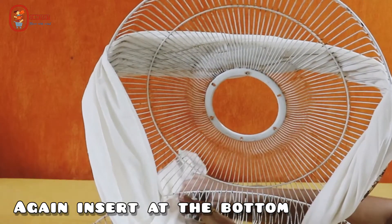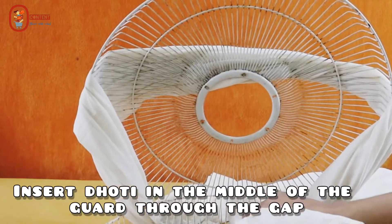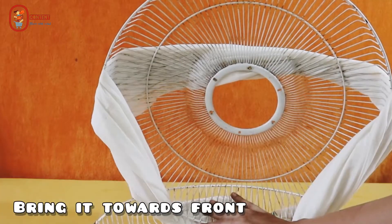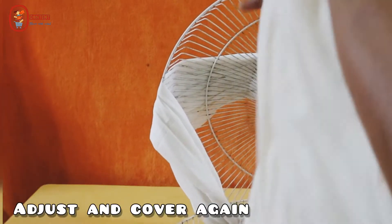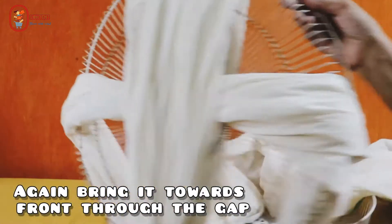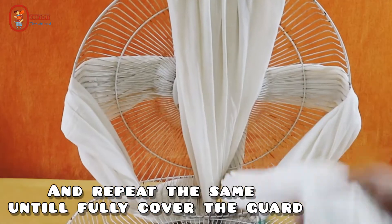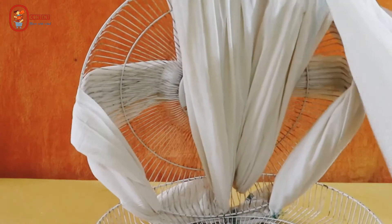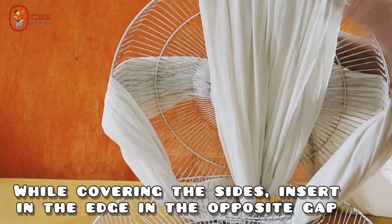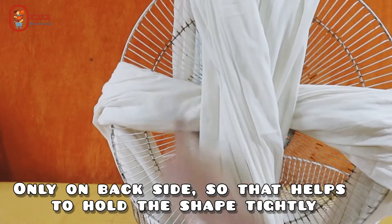Again, insert the bottom and make sure that it is strong. We have to set the guard and cover the sides of the guard. We don't need to slip in the circle. We have to set the back side to the front and cover the front. We don't need to insert the back side. We have to set the cross and shape it.